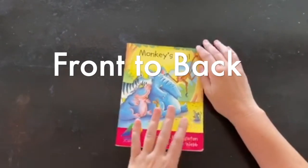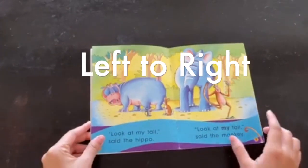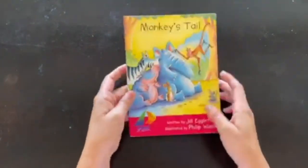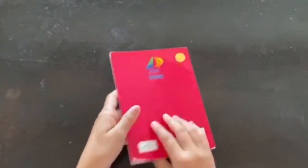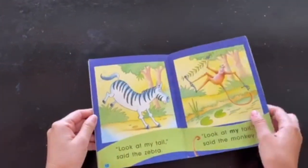We want to make sure we're reading them from front to back, from left to right, and from top to bottom. When I read from front to back, I want to start here at my front cover, not at my back cover. Because if I were to start from the back cover, my book wouldn't make much sense — I'd be reading it backwards.